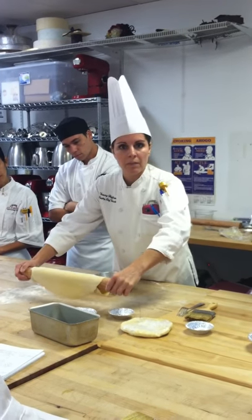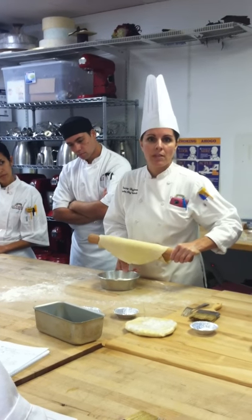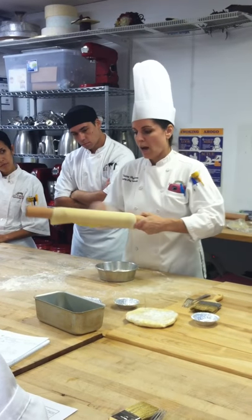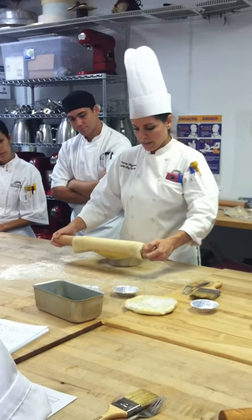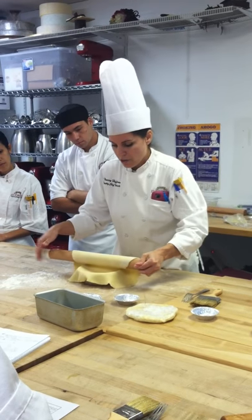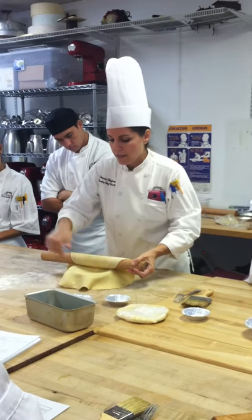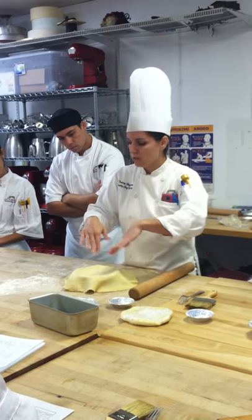Some people unroll the dough away from them, but I find that because the pan is empty and has no weight to it, it tends to scoot and move around. So I flip the pan this way and use my body to stop it — if it shifts, it'll come toward me and stop. Then I unfold this way, making sure I have enough overage that's even on both sides, and tuck it in.